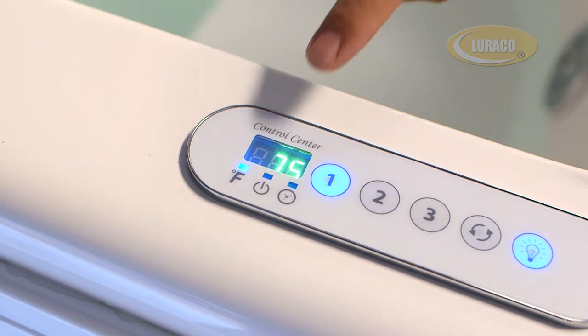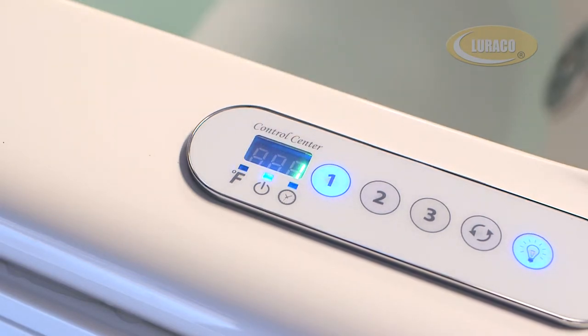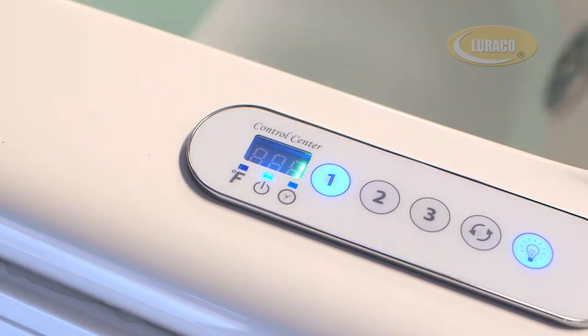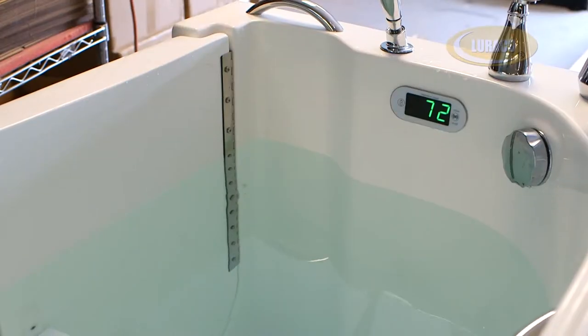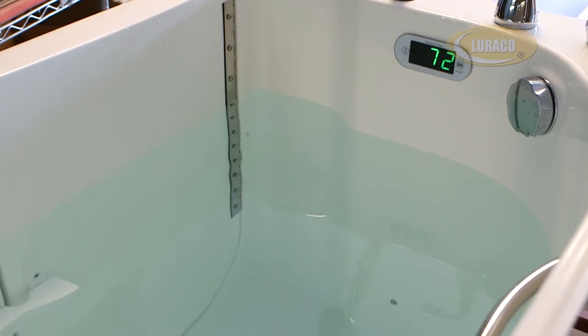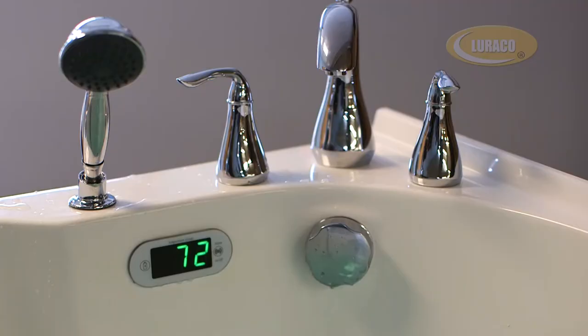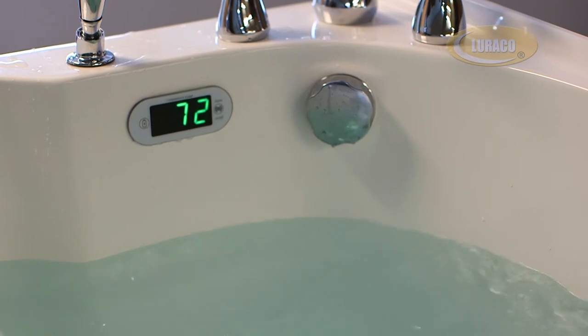This LED indicates that the temperature is being displayed. This LED indicates that the massage mode is being displayed. The last utilized and enjoyed program will be stored in the memory of the system. When you turn on the system, it will be on the same program you last enjoyed and you will not have to reset to your desired mode.